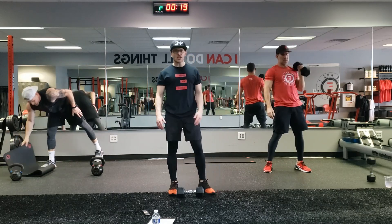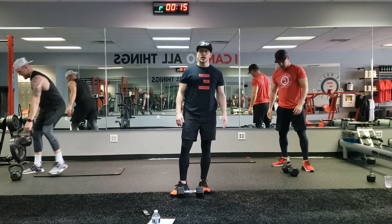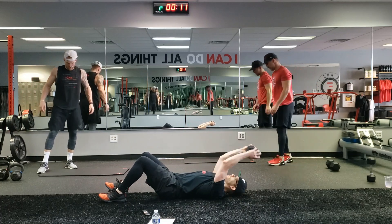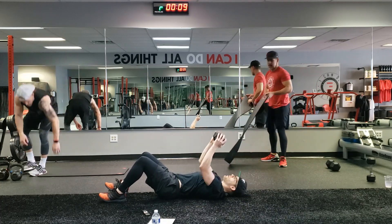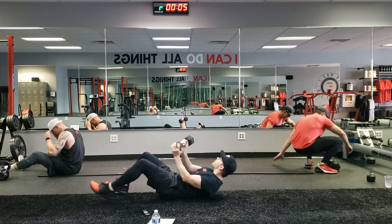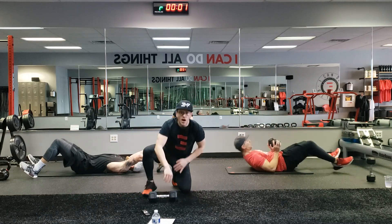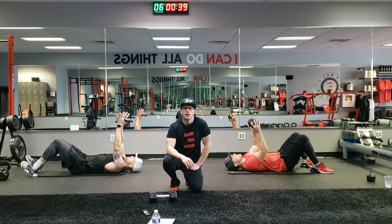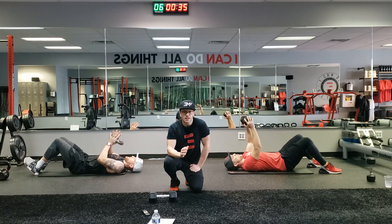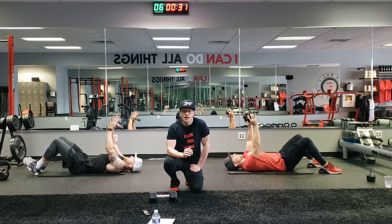Alright guys, we have our pullover to chest press — everybody get down. Once again, don't care where your knees are. We're pulling that weight over, coming up, chest press. In three, two, one. Here we go. Great job Derek, way to be ready Adam. They're working their lats, and then their triceps and chest with this press. Phenomenal — you didn't think we could get every part of your upper body.